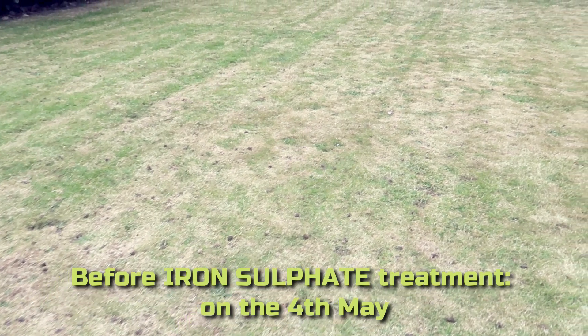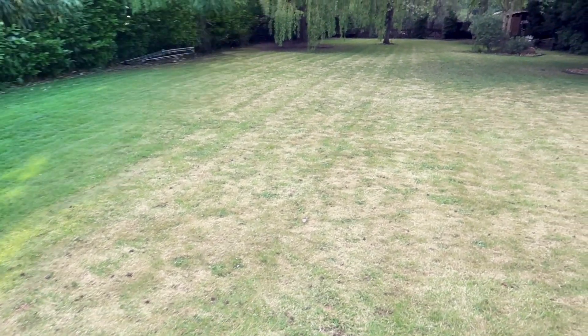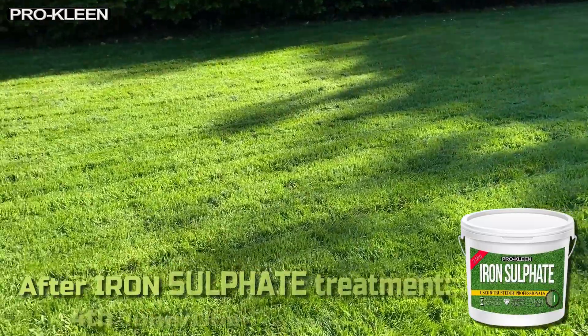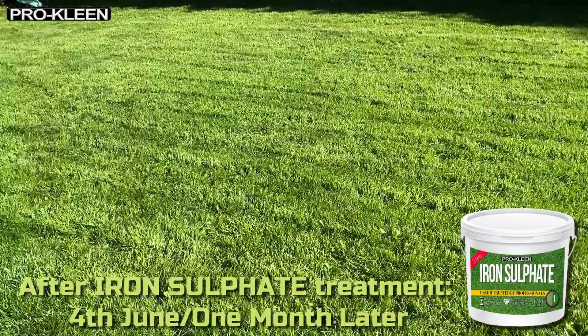Luckily, you can bring almost any lawn back from the brink with a quick treatment of ProClean Iron Sulfate. Iron Sulfate is the nutrient that gives grass its vibrant green colour. After just one application, it'll make your lawn look lush and green within weeks.